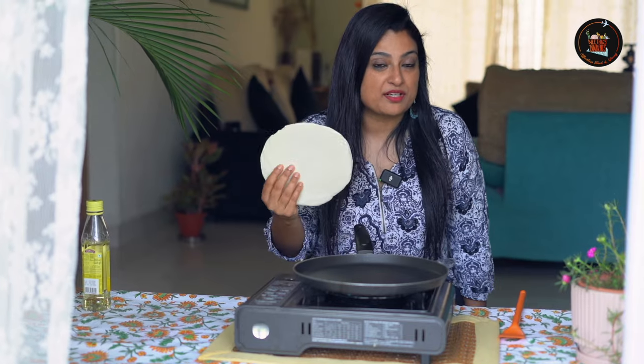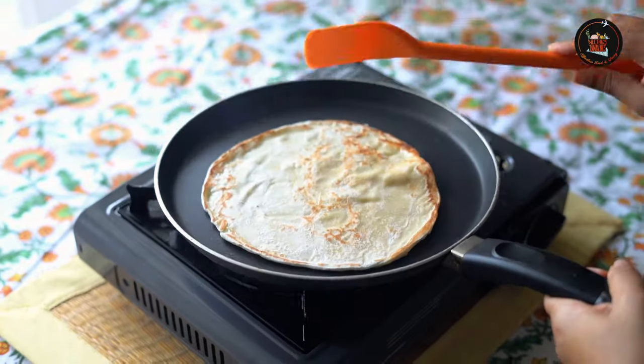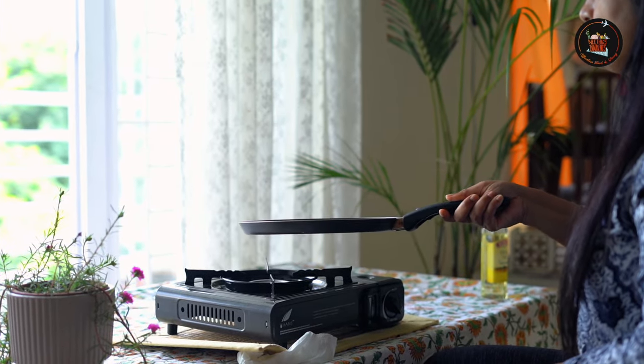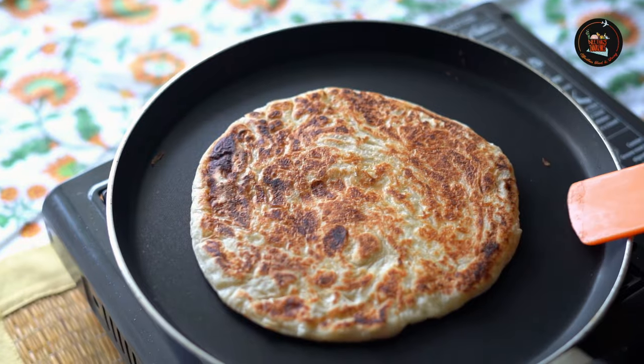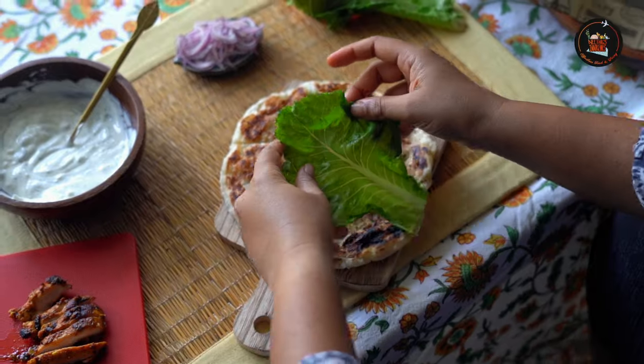Let's toast the parathas for the chicken wrap. Lay out the paratha and place a lettuce leaf on top.